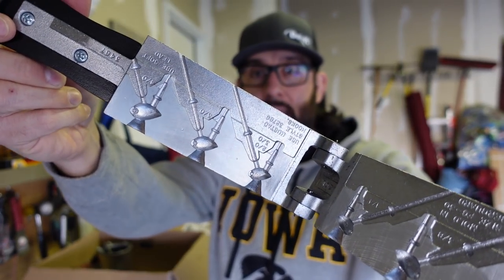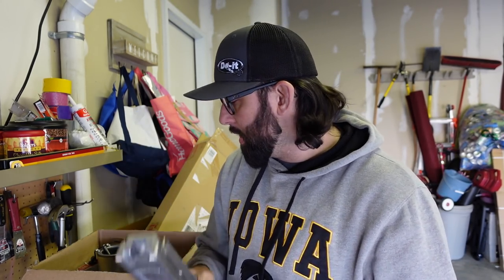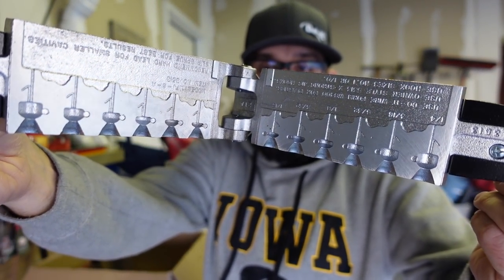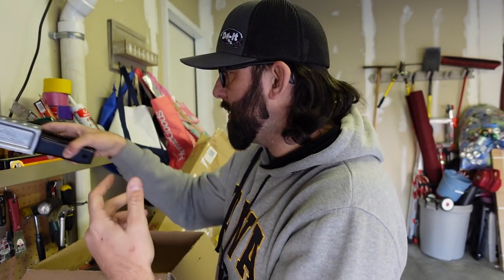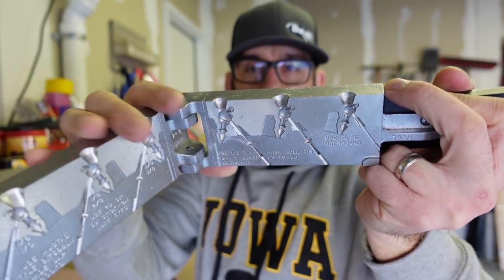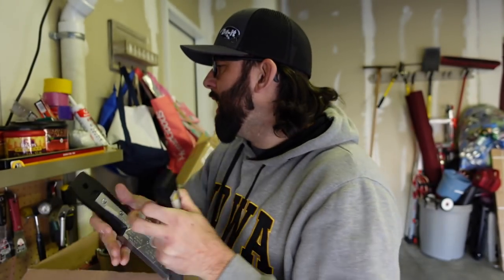So we got this one — this is a brush jig type mold. You've probably seen these; a lot of people who make their own tackle have similar designs. The one I'm most excited for, and the one we're going to work with today, is the Ned Head jig — they call it the Midwest Finesse Jig. Obviously they're not going to call it the Z-Man Ned Head. I also got the Poison Tail Jig, which is like your swim jig head. You can see it's pointed with a vertical line tie so it's going to come through grass well.